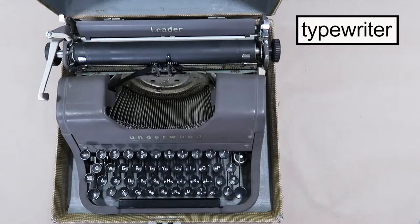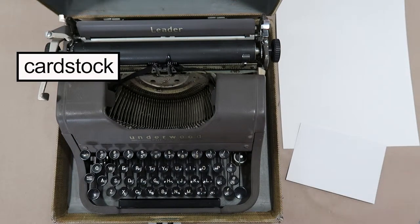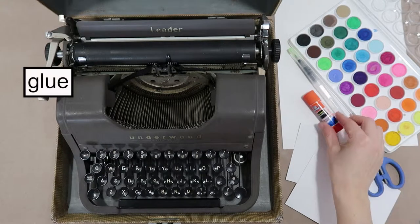For this card, you'll need a typewriter or typewriter font on your computer, some cardstock to type on, cardstock that will be your card, an envelope, scissors, watercolors, a paintbrush, and some glue.